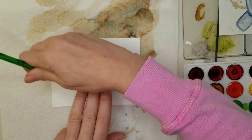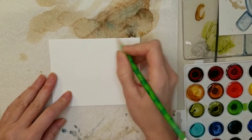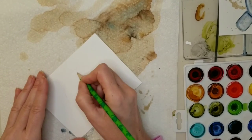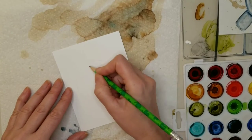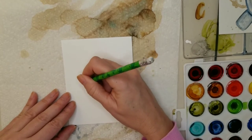Trace your first circle, and then once you're done tracing that one, inside that circle you're going to create another circle. Don't worry about it being perfectly round — you can straighten that all out with the ink. What you're doing now is just creating guidelines to follow.